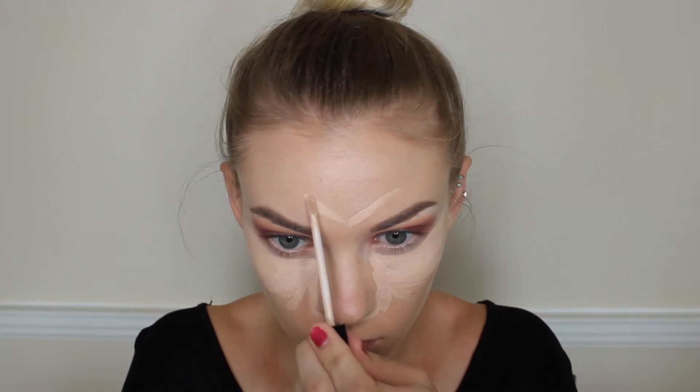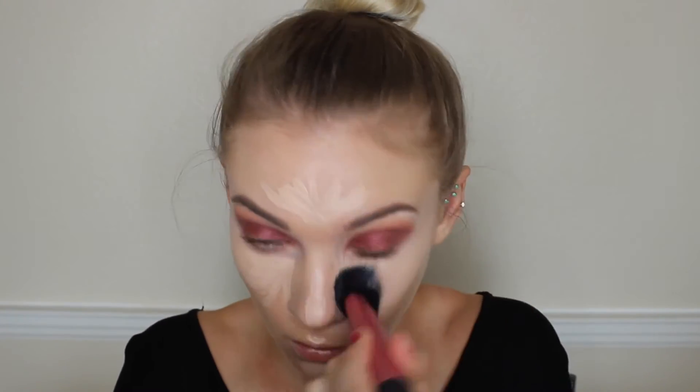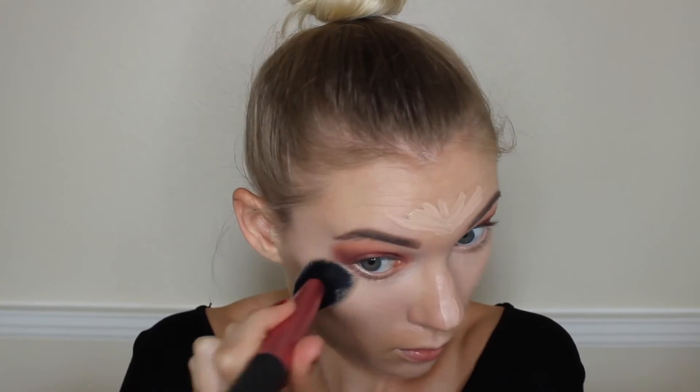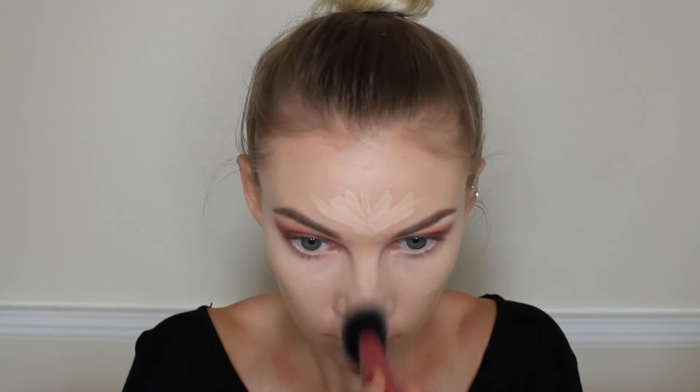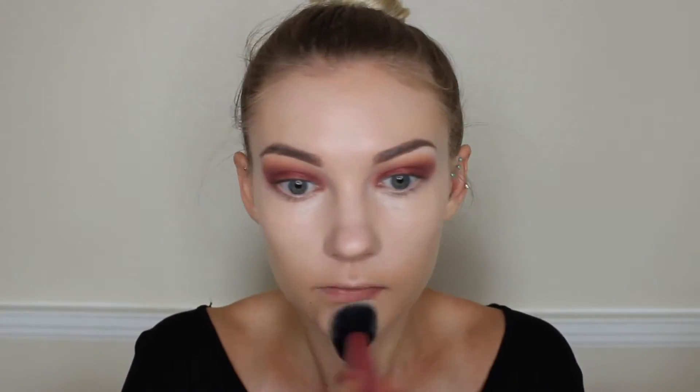I'm patting the foundation into my skin so it sticks down, and then I'm taking my Maybelline Fit Me Concealer and concealing underneath my eyes. I'm trying to avoid the eye area a little bit because I don't want to ruin that blown out look on the outer corners. I'm putting that under my eyes, underneath my nose, on my forehead, down the bridge of my nose, on my Cupid's bow, and on my chin — basically all the high points of my face where light would naturally hit. Then blending all that concealer out with my Real Techniques Sculpting brush, being careful to round out any edges near the outer corner of the eyeshadow so it doesn't create an angle.